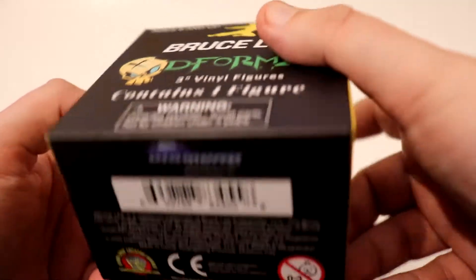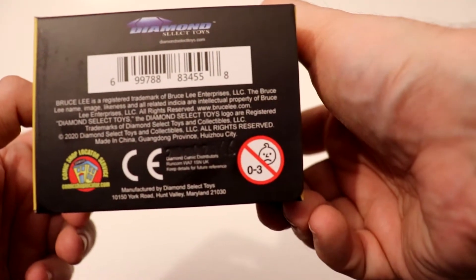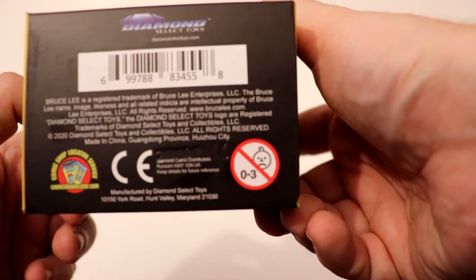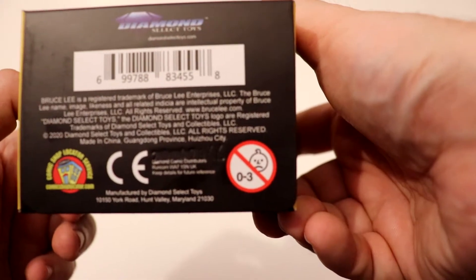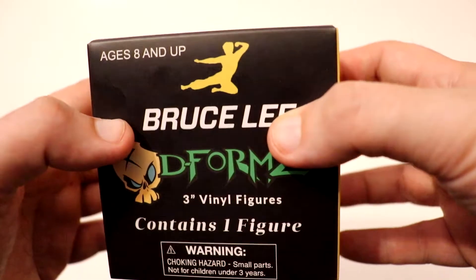Bruce Lee Deforms. On the bottom, just the company information. You've got your safety warning — zero to three, not for children under three. So, gonna open this one up and see which one I've got.